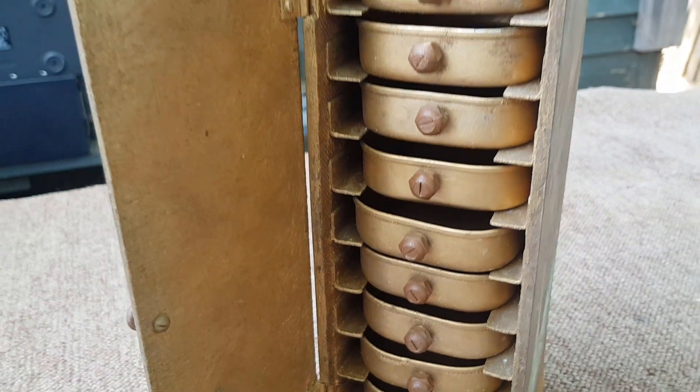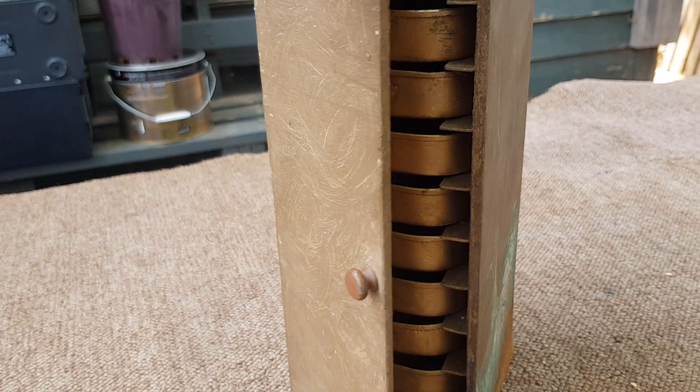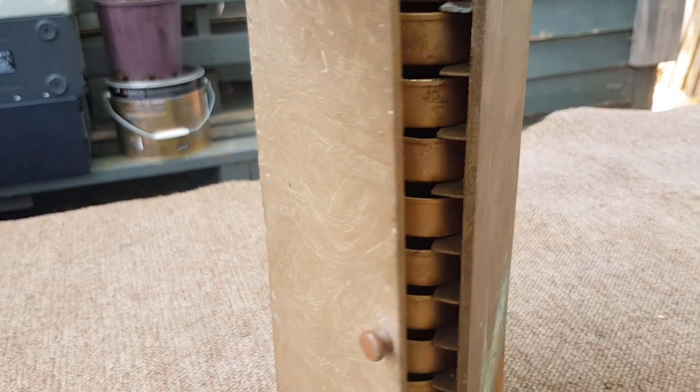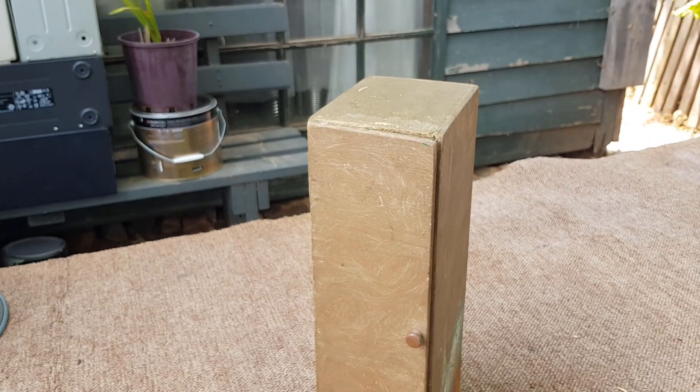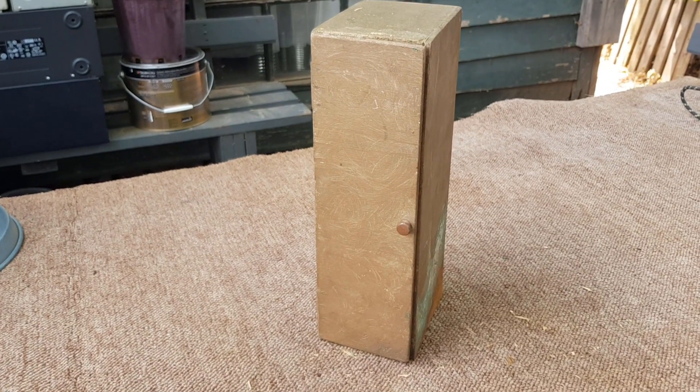Complete with a closing door and little knobs — a fantastic little piece. Good on someone for creating their own little storage cabinet out of scrap materials.